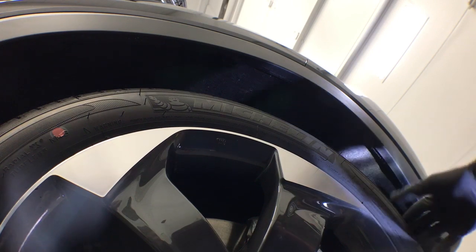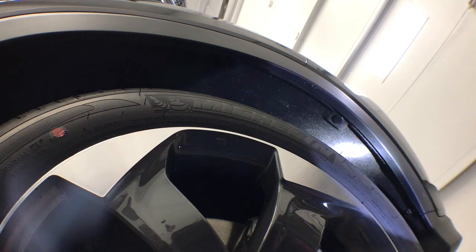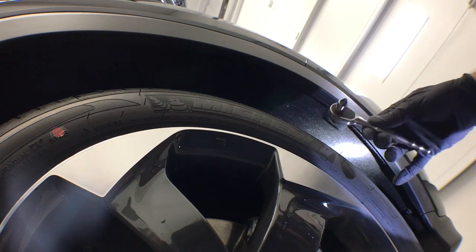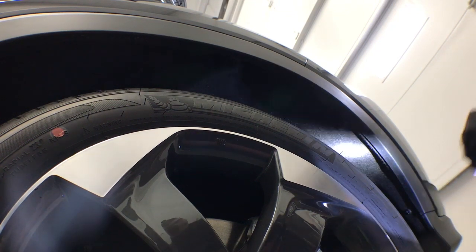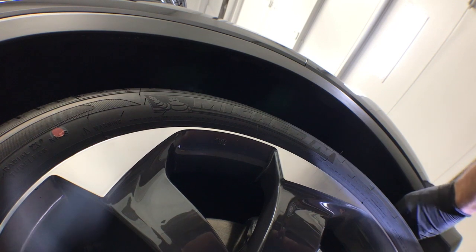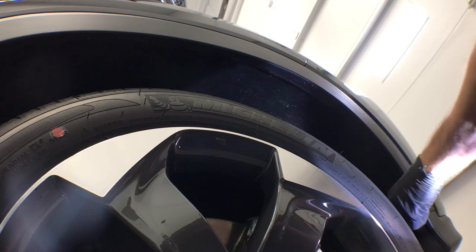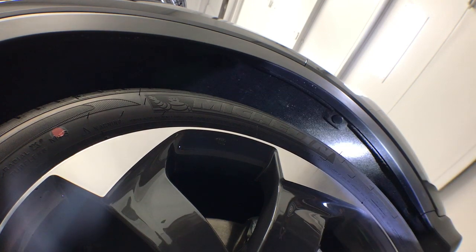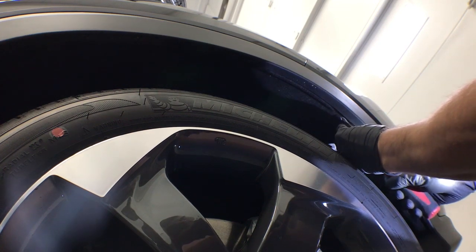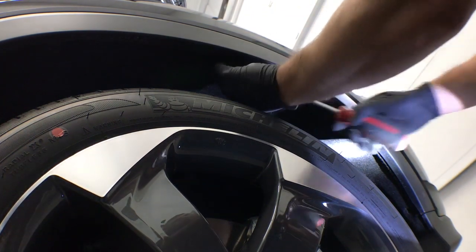This Phillips screw is pretty tricky to get to because the wheel is blocking it, so you can either turn the wheel and try to fit a normal screwdriver in there, or you can use a Phillips bit on the end of a ratchet and get between the wheel. Start it with the ratchet and then finish it by hand. Then take out this clip and also this clip up here.